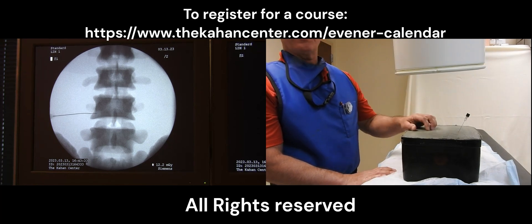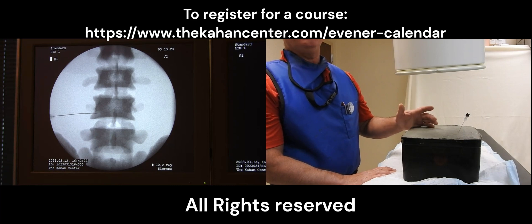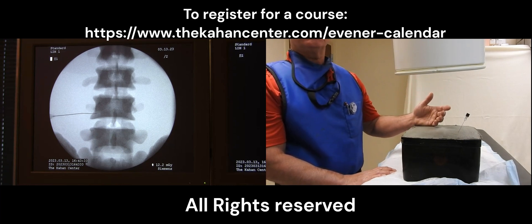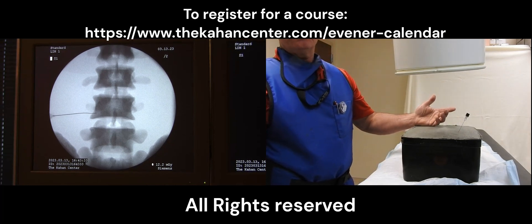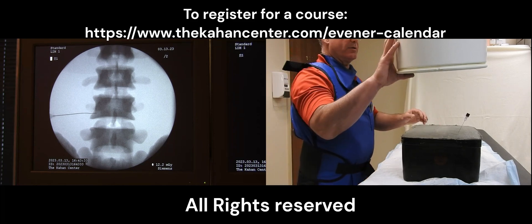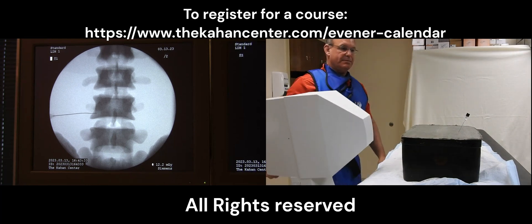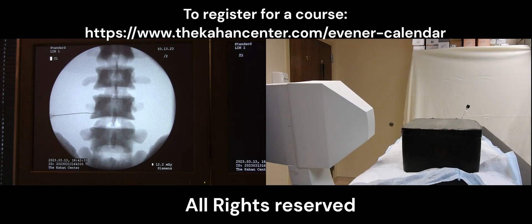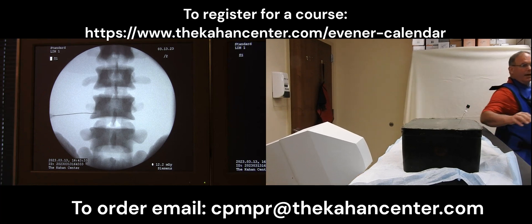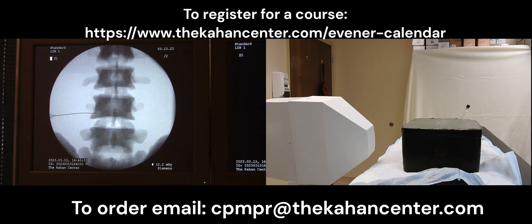Utilizing the biodegradable model I can practice this over and over again until I feel comfortable with my needle techniques. We can then check things with regards to PA views, oblique views, and lateral views to look at our depth as well as our progression from lateral to medial. For this we would go to a lateral view — simply raise the table up, lower our machine down as when you're working with a patient, and check your lateral views.